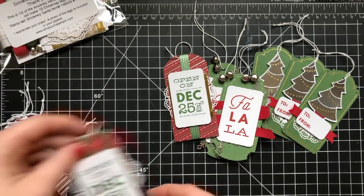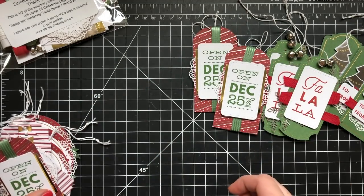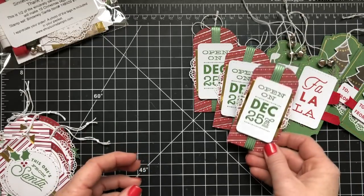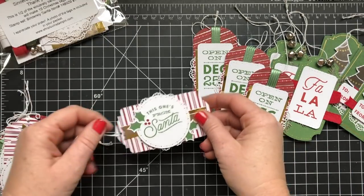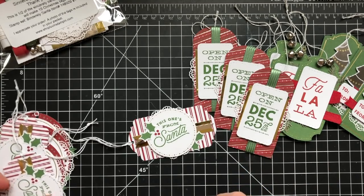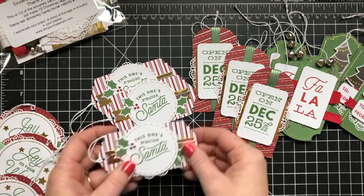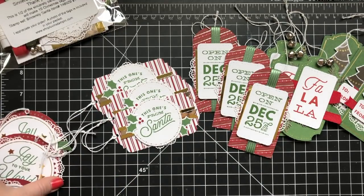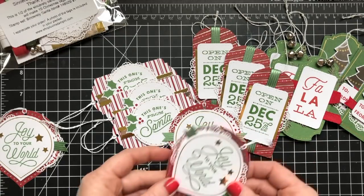These are stamped really cute with a stamp set called Sincerely Santa, and I'll show that to you here in a minute. Now the kit doesn't come with the stamp set. The stamp set is $16 and you could make a choice to add that to your order if you want. Or you can stamp tons of other little images on the front of these, or simply write to and from — you wouldn't even have to stamp them.